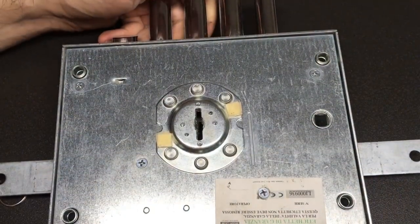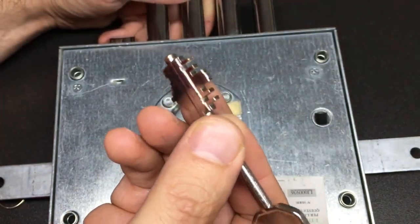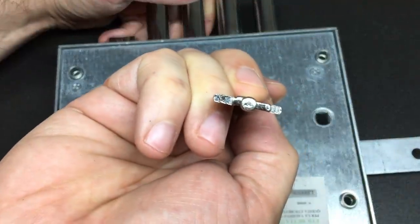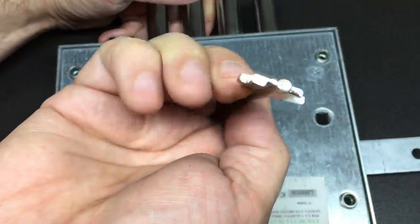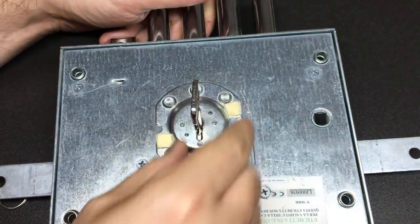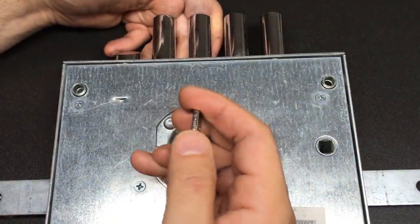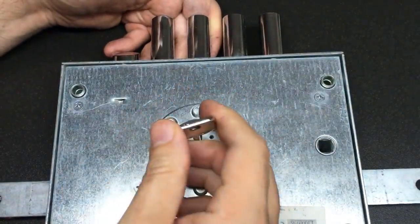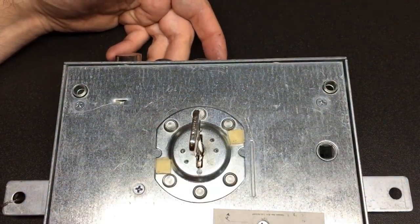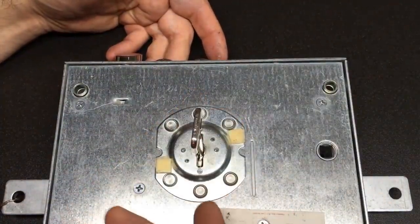The key is really awesome. I love keys like this. It's slightly offset — you can see one side is a little thicker — which means you can only insert the key one way. And then you have to throw the bolt four times: one, two, three, four.